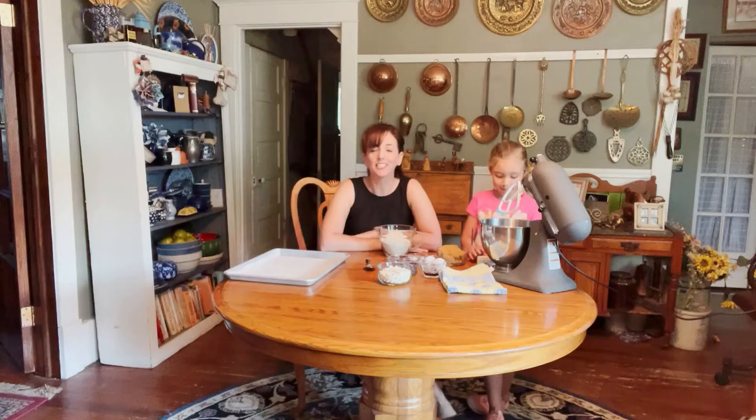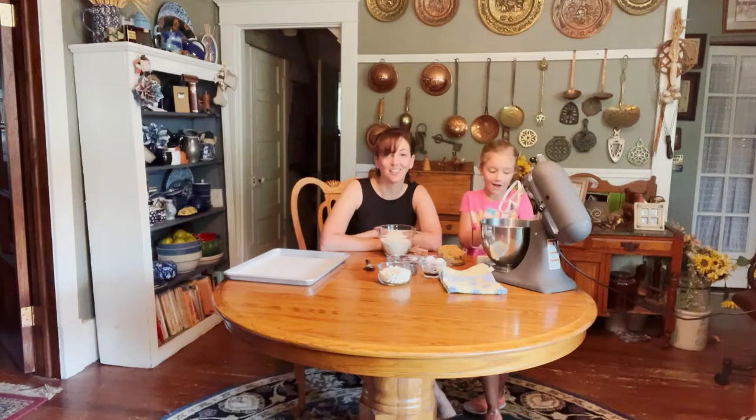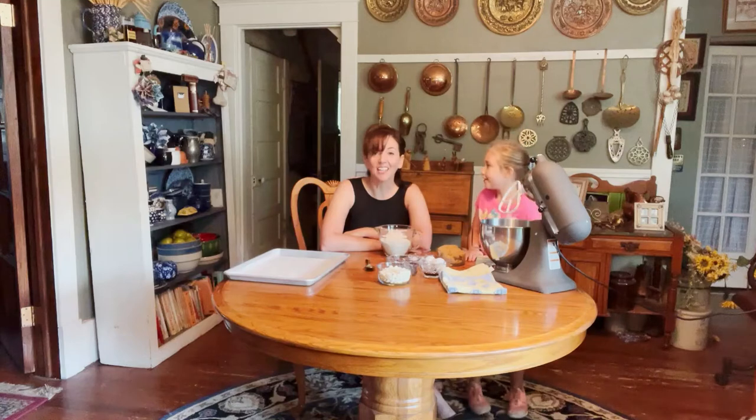Hi everyone, welcome to today's share class! We are in a special place — this is the home I grew up in, my mom's house. We have a special guest: my great niece Kate. She asked me yesterday to make cookies, so we thought we would make cookies today and give you a few tips on working with kids in the kitchen and how to make it fun.